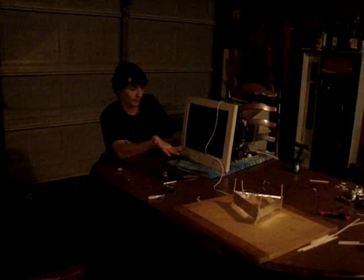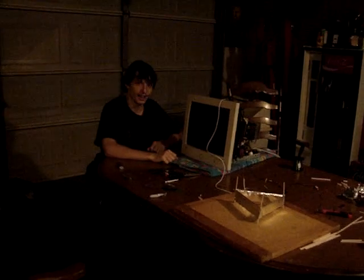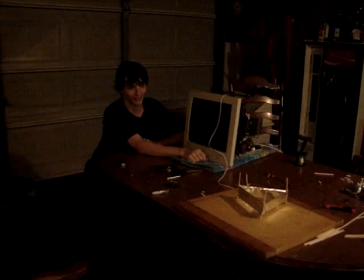Hey Grandpa! We're here at half of my science fair project and I heard you were in a little bit of disbelief, so we're about to show you — this thing does fly.